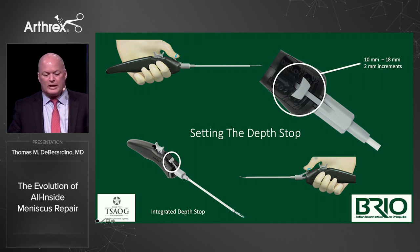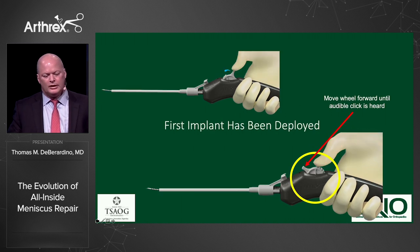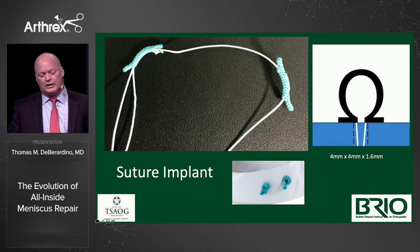The depth stop goes in two-millimeter increments from 10 to 18 millimeters. You move the wheel backwards until an audible click — you don't have to look down, you can feel it, like a little wheel on a boat, very tactile. Roll forward for the first anchor deployed, pull back, get your second spot, and implant again. The knotless anchor's working end is on the back side of the meniscus, not in front where we'd get a tangled loop with prior products. Soft component on a soft meniscus — like materials seem to do better.